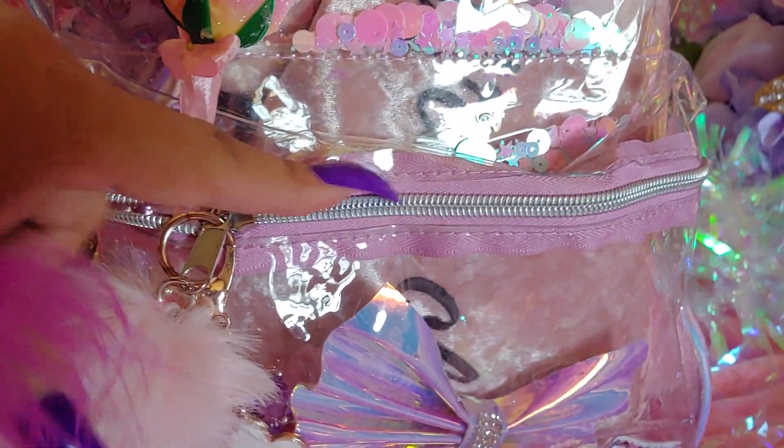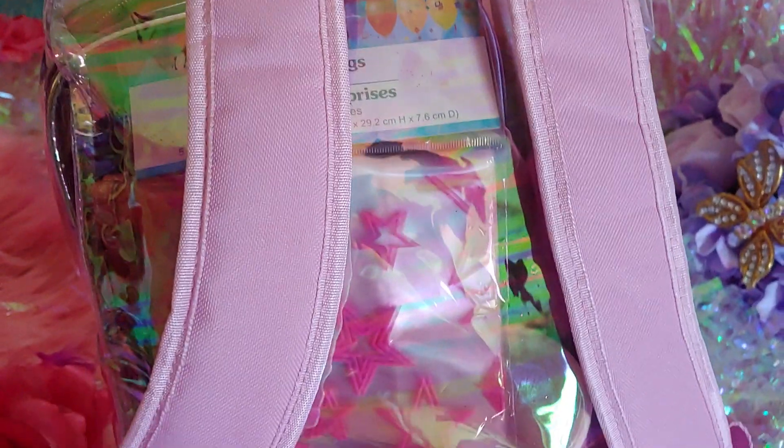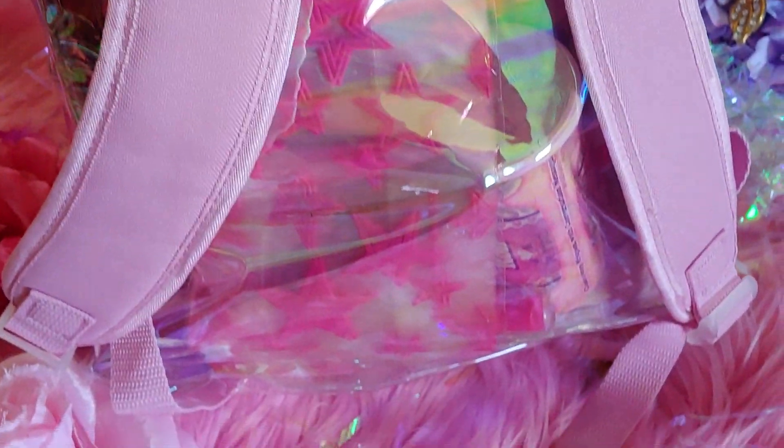It has a bow showing right there on the zipper compartment. This is the back of the bag and it has pink straps.